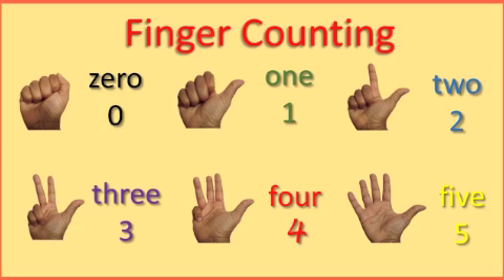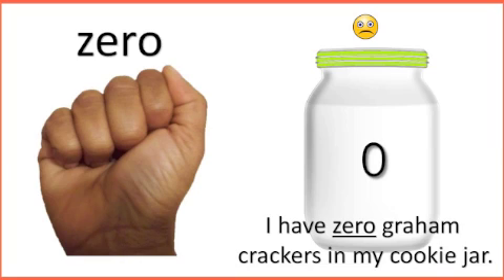Now I need your help again. I am going to read while you help me finger count. I have 0 graham crackers in my cookie jar. That makes me sad. Did you make a fist to represent 0? That would make me happy. Remember, you're my helpers.